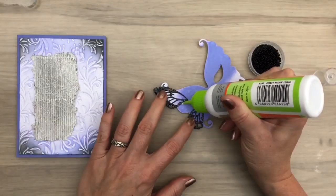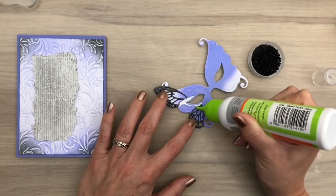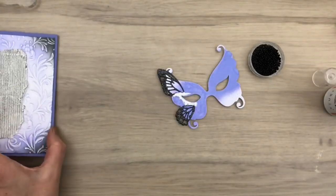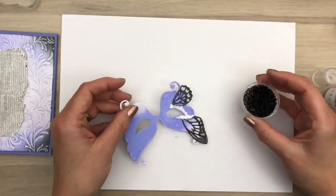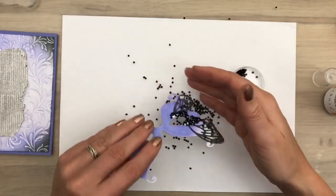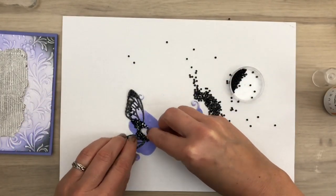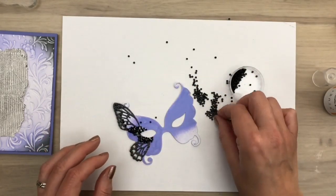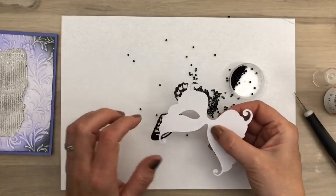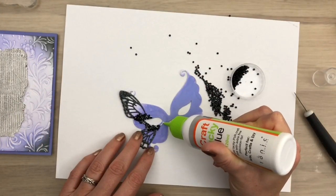I'm going to add some seed beads on the mask to cover the edges of the added wings. I add some glue — this glue will dry clear so no worries. Then I sprinkle on the seed beads; best use a lid or something to catch the beads that roll off. Once they are on the glue, I press them in a bit and move them into place. I add a bit more glue and some more beads.